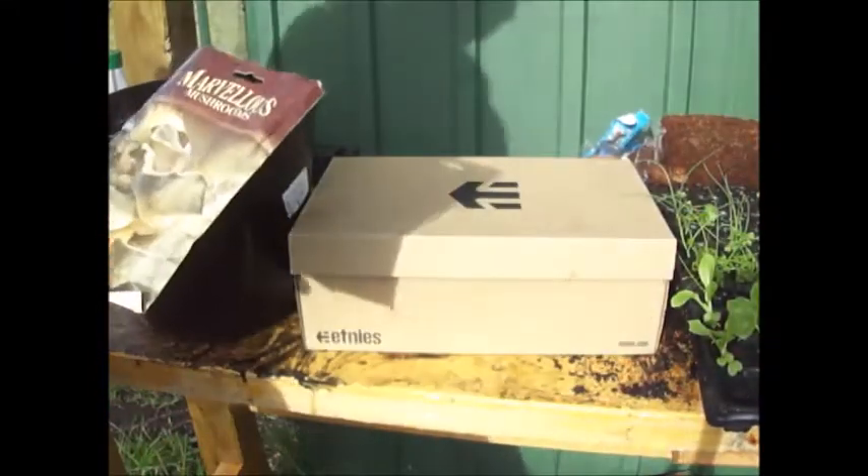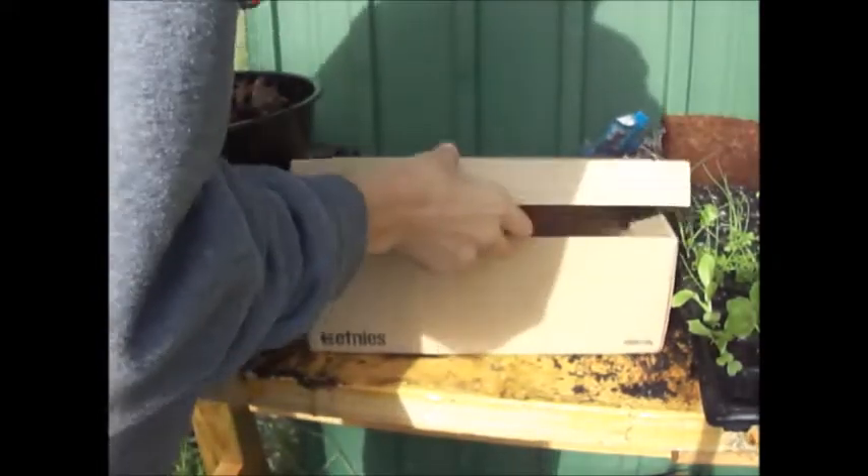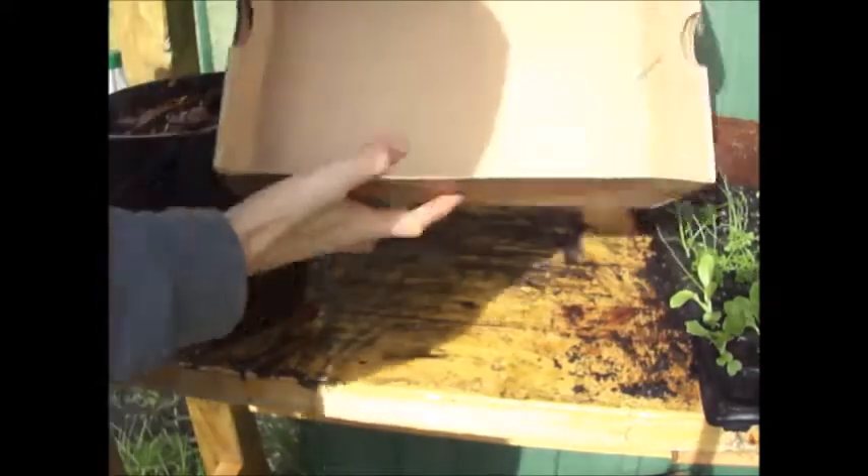This is the mushrooms I'm growing — as you can see they are the pearl oyster. I just got these from a garden supply centre. I've got my shoe box, and as you can see it will fit in a nice amount of wood chips.